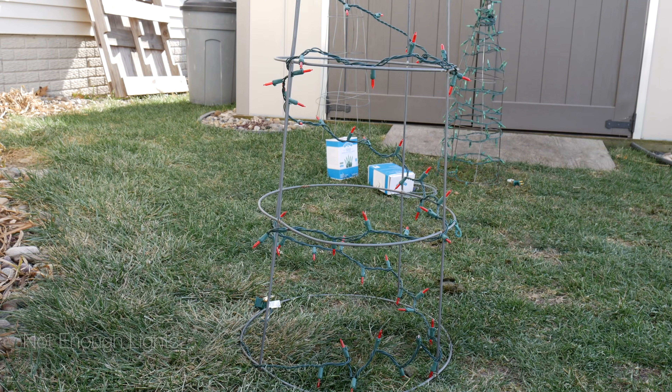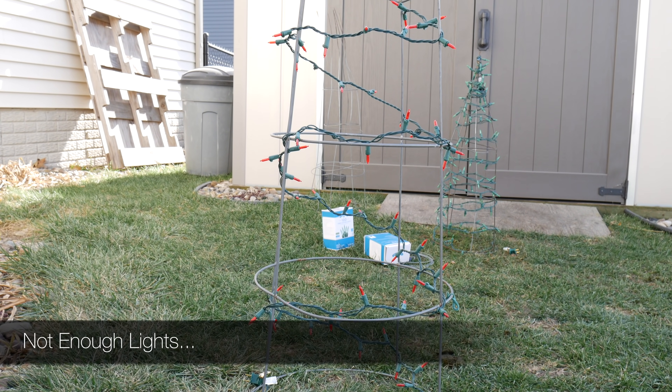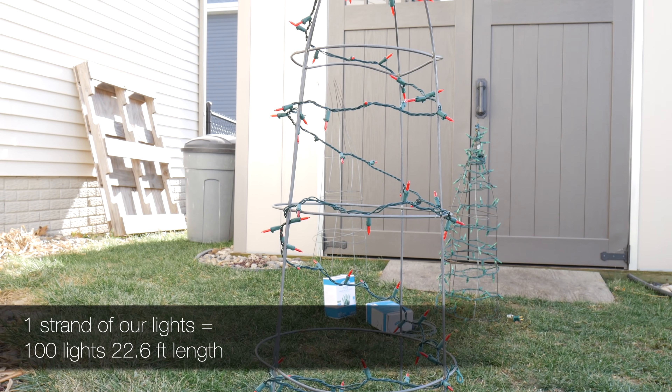We decided to place two strands onto our bigger cage just to fill it out a little bit more. Just one strand onto the smaller cages looked fine.